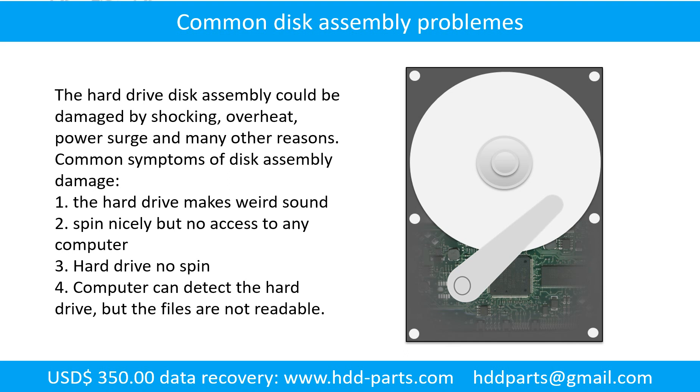If the hard drive disk assembly is damaged, we can do disk data recovery to recover the data from the disks. The common symptoms of hard drive disk assembly failure are: 1. Hard drive makes weird sound. 2. Spins normally but no access from any computer. 3. Hard drive does not spin. Tip: If the storage is configured as mirrored hard drives, you can take the bad hard drive out, put in the same size or bigger hard drive, and the storage will mirror the data to the new hard drive automatically. If this doesn't work, either both mirrored hard drives are damaged, or the storage was configured as RAID 0, meaning the two hard drives are striped.